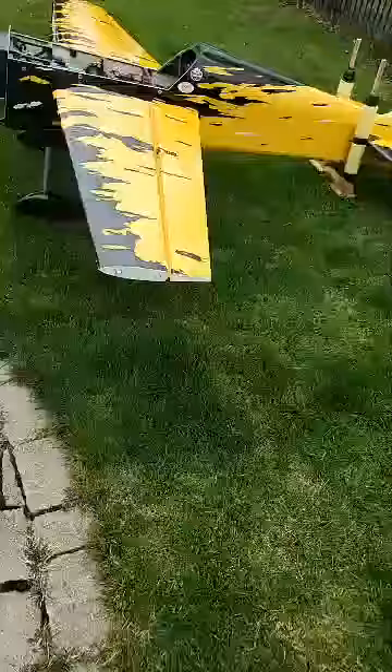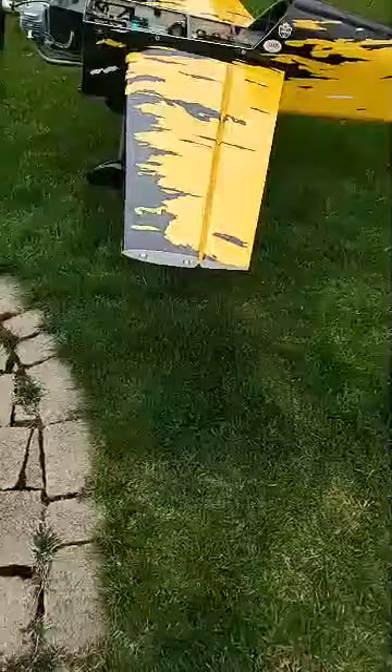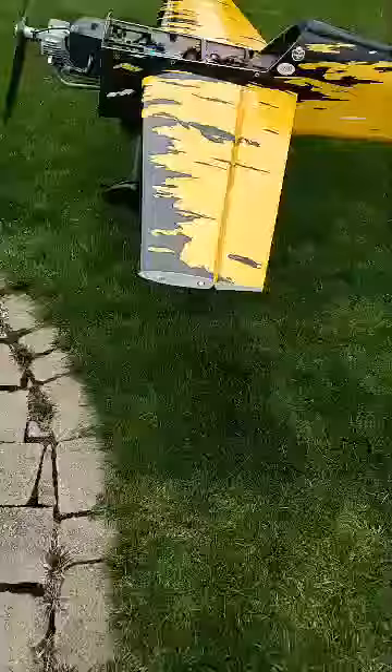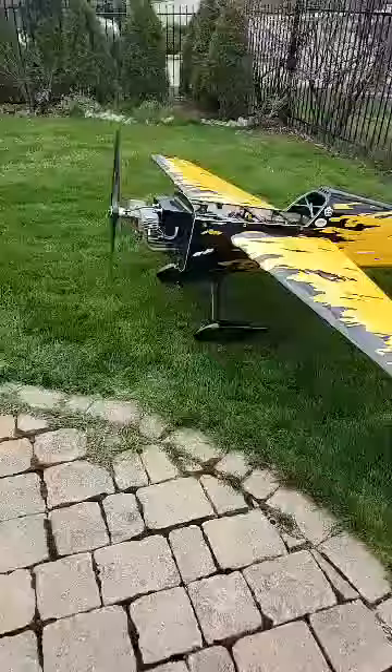But this engine's nice and smooth — look at the wingtips. Amazing.